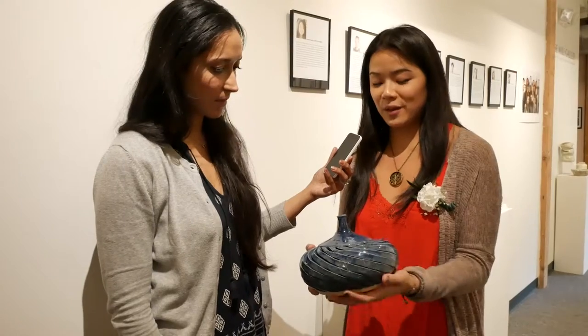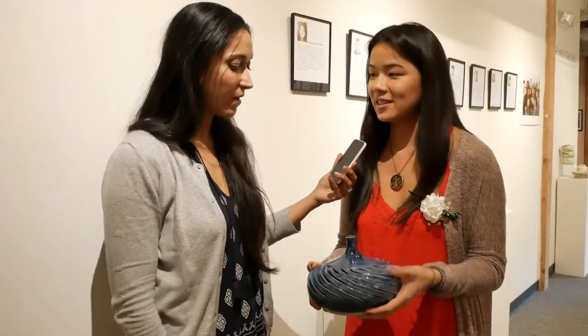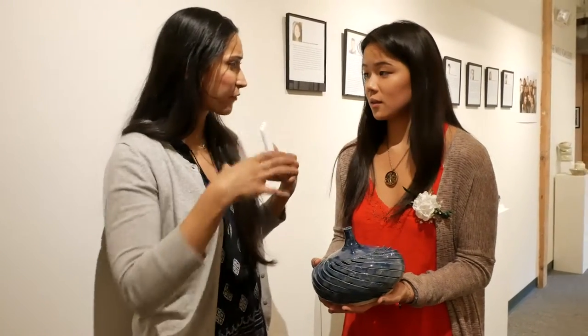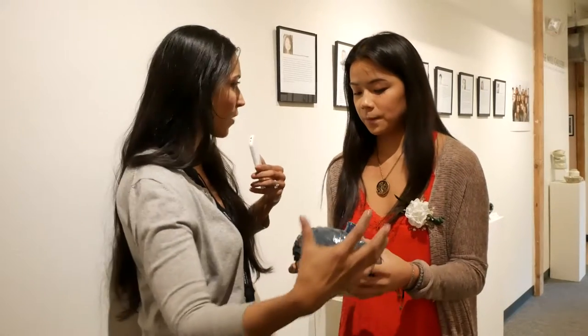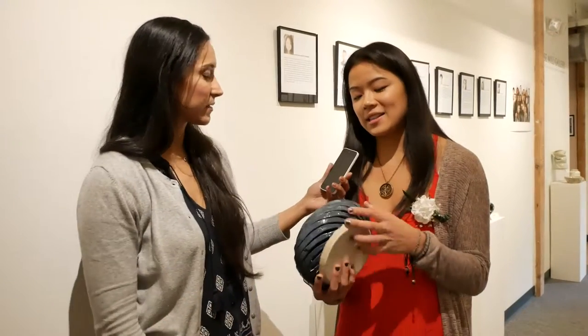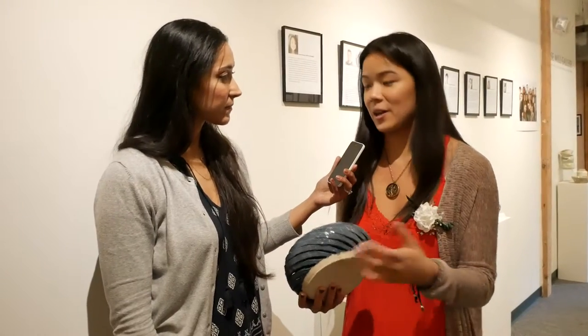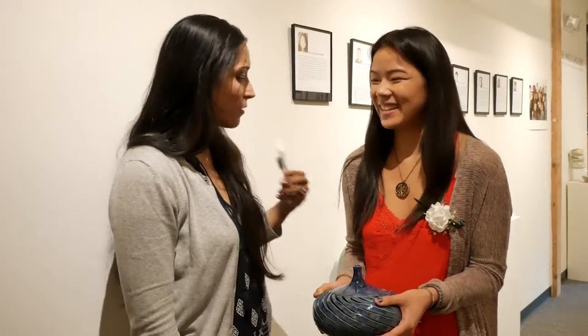And it doesn't change shape when you put it in the kiln? Well, actually it was a lot taller than this, but in the kiln it actually shrunk down. And do you buffer it on all sides to keep the shape so that it doesn't distort on one side versus the other? Oh yeah, I have to stick little plastic bags in between each thing to keep them from collapsing. Wow, that is absolutely stunning! Thank you!